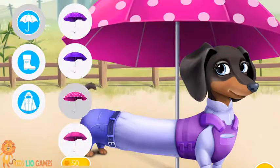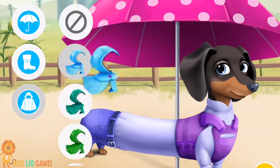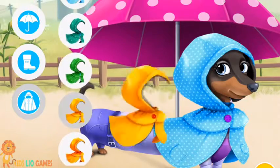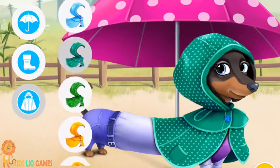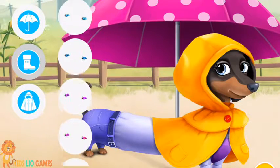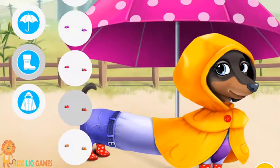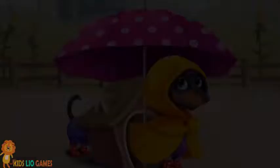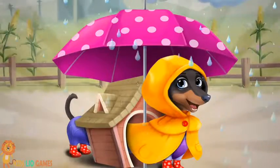Can you dress up Miss Judy? Looks great. Cool. Perfect. You got style. Good job! Now she's not afraid of the rain.